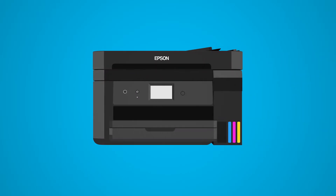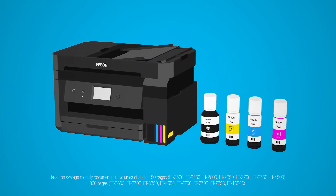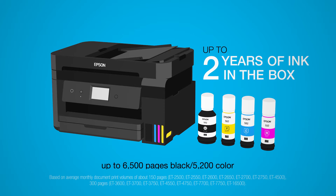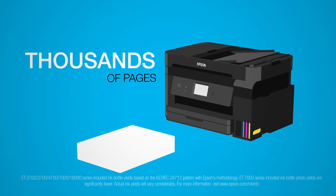This is the Epson EcoTank Printer, the all-in-one SuperTank Printer from Epson. It's completely cartridge-free. It comes with up to two years of ink in the box. That's thousands of pages without a cartridge change.